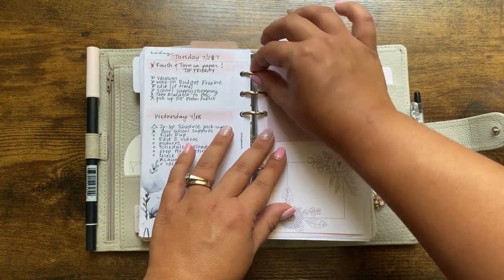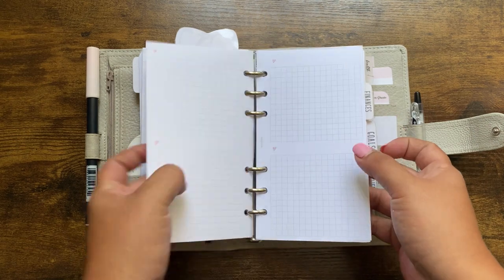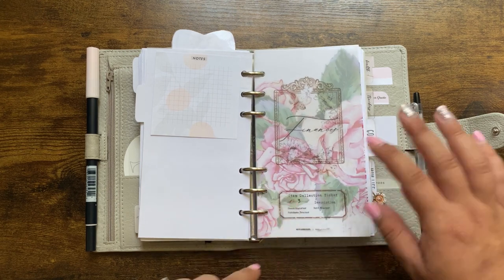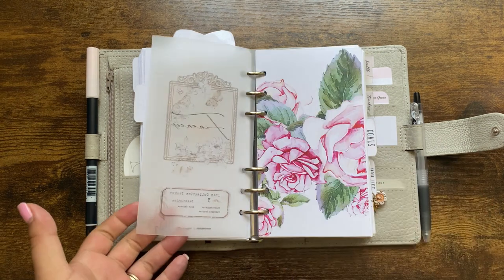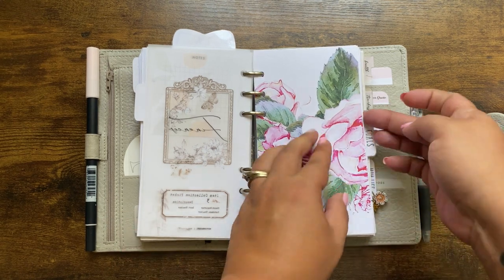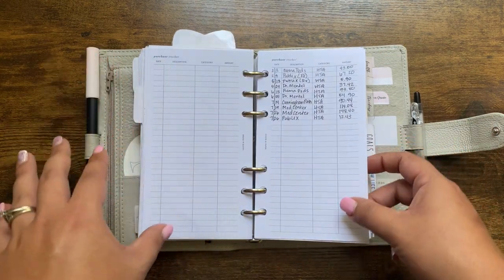These are from SM Plans — I think they're a freebie — and these are a freebie from Peanuts Planner Co. I'm not going to dive deep into my finance section because it's private, but my finance cover page and dashboard are from CZQ Plans. All I house in here is my checkbook register from Simple and Trendy Co, my purchase tracker where I track how much is spent on planner stuff, our HSA, and debt trackers so I can reference them quickly.